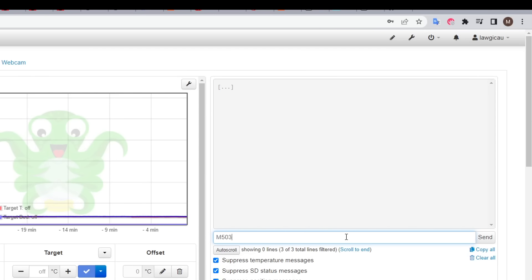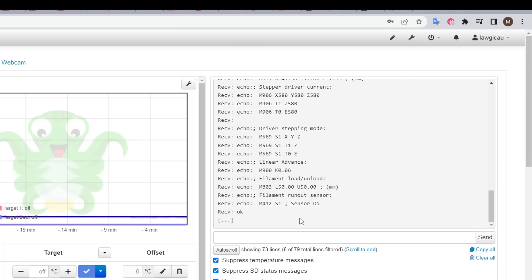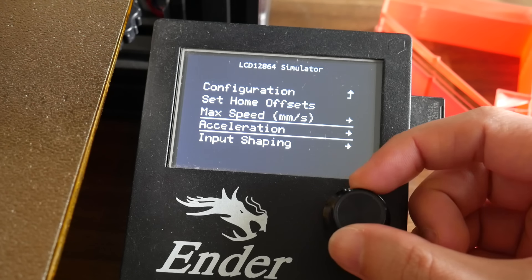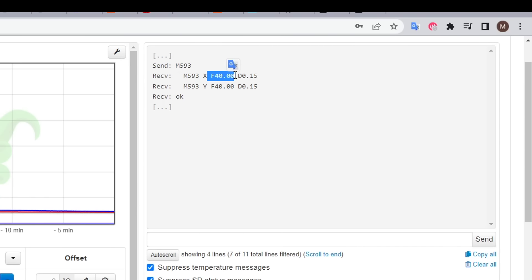If you haven't already, take this chance to send M503 over terminal and save the output — we don't want to lose any EEPROM settings, as flashing the update will once again give us an EEPROM error. You can test if the update worked by looking for that input shaping menu, assuming you enabled it in the firmware. Alternatively, you can connect via terminal and send M593, which should return the default input shaping values.